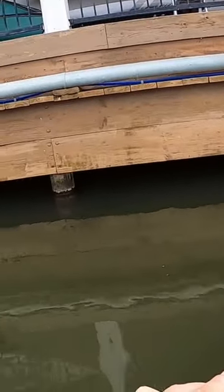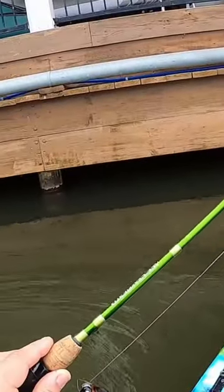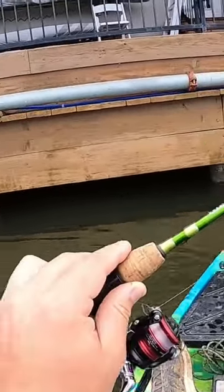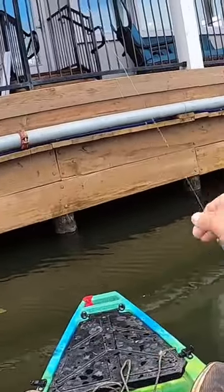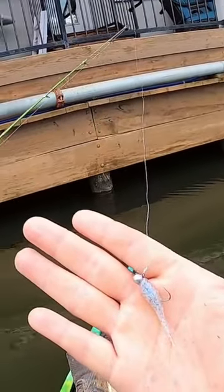Now I'm not a huge fan of the string line, I'm gonna be honest. I like that Berkeley Solutions, but Walmart quit carrying it, so I've started with the string. On this end we got a 1/16 ounce jig head with Slab City Jigs.